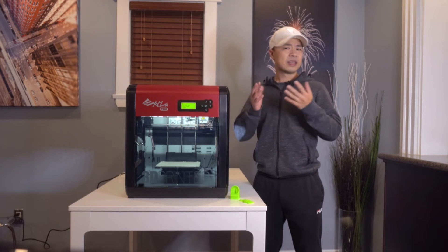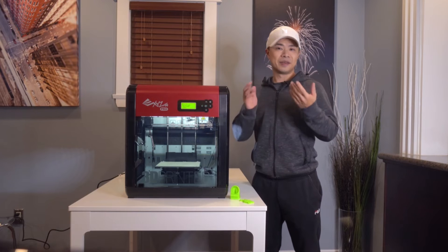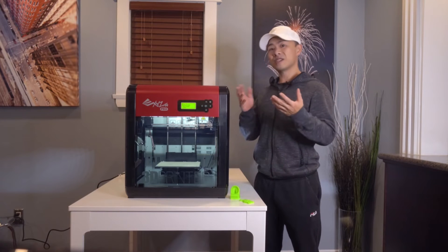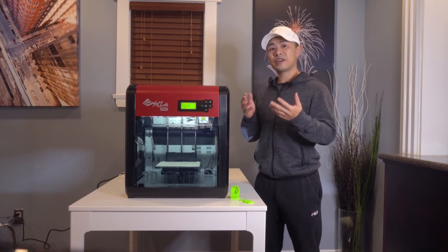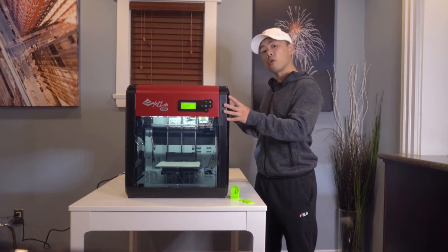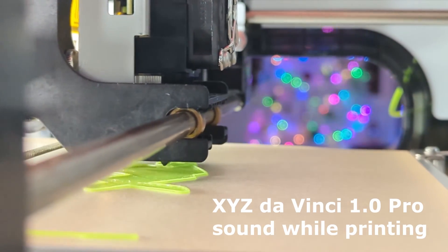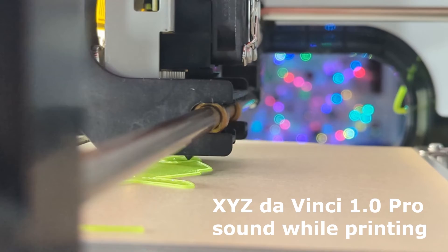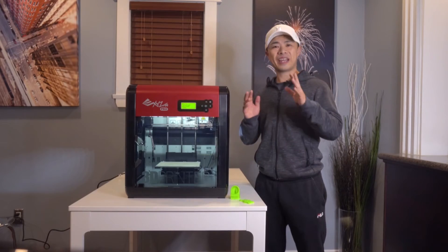In terms of sound, the DaVinci 1.0 Pro does make some noise when printing. This is about the same amount of noise that you would expect from a regular 2D printer. In my 800 square foot space, I was clearly able to hear the printer while it was running.